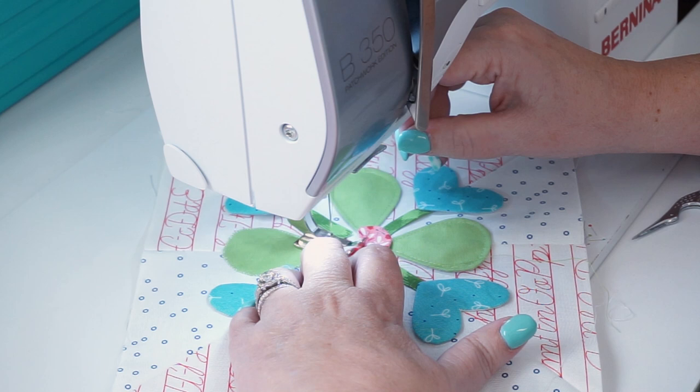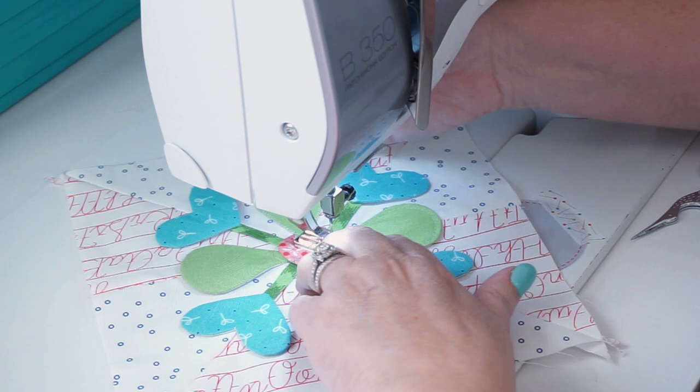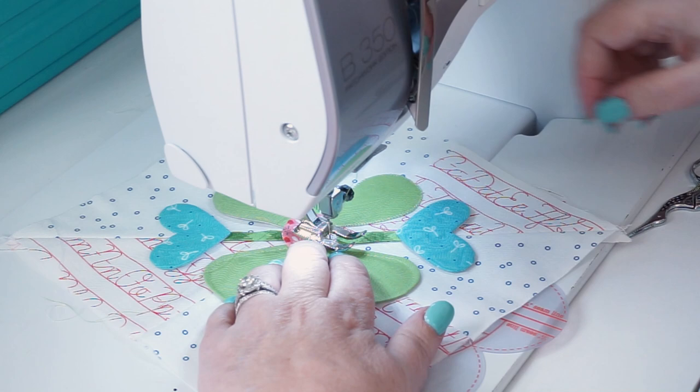When I end, I just travel over — see how I folded my circle here — I travel over to the next leaf and start again. That's what it looks like with the tiny zigzag on the edges. You could also use a buttonhole stitch on your machine — there are several different ways if you don't enjoy hand appliqué.